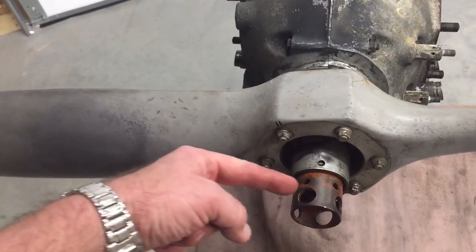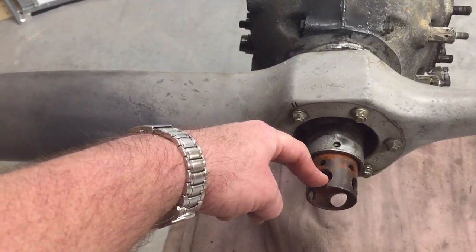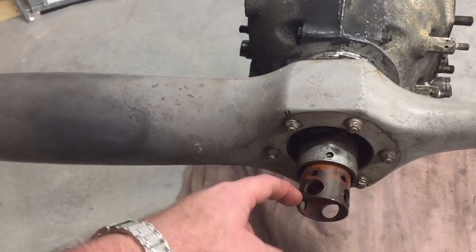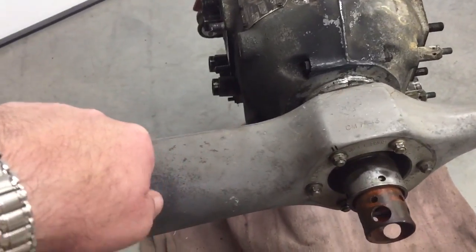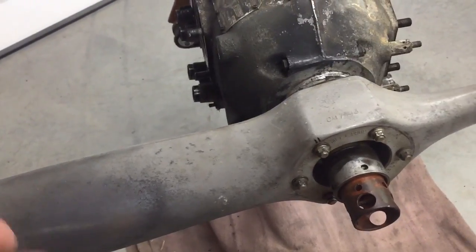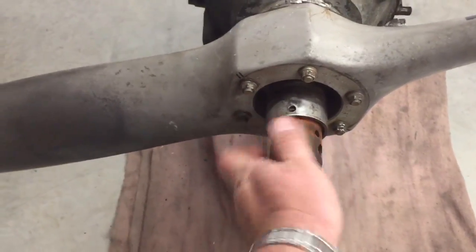That's when you need to put a cheater bar — what I use is a tool iron through here — or your four-inch bolt, whatever, put it in there. I just stood on that thing and popped it loose and got the nut to break free.